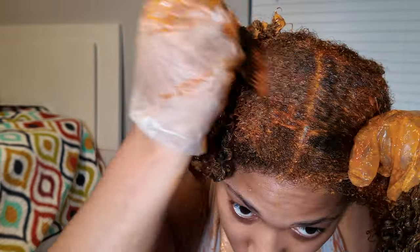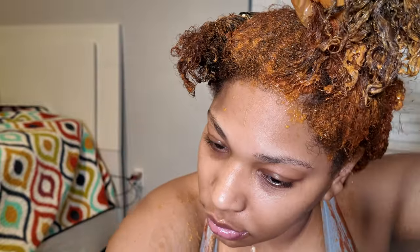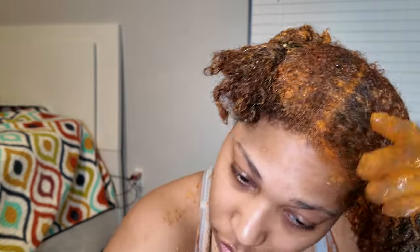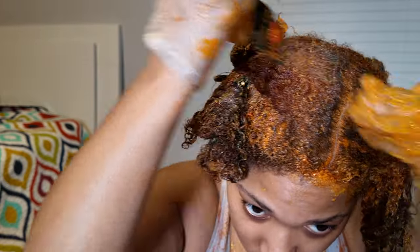Then you want to color the roots and make sure you get every section, especially in the front — sometimes people miss their baby hairs and you don't want dark baby hairs when the rest of your hair is red. You can kind of see here that my ends are still a little darker; the camera's not picking it up fully, but the roots in the back are already turning brighter than the shaft of the hair — that's when I knew I'd forgotten about the box dye.